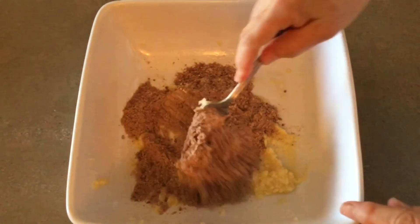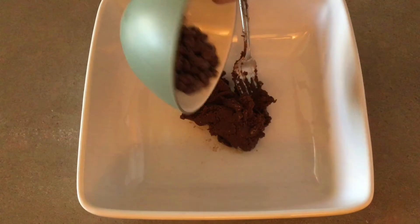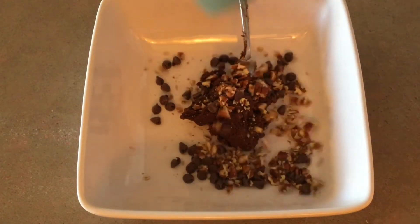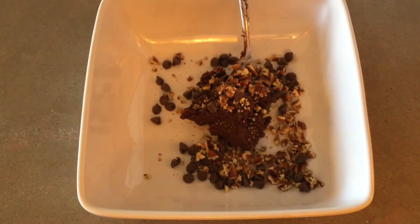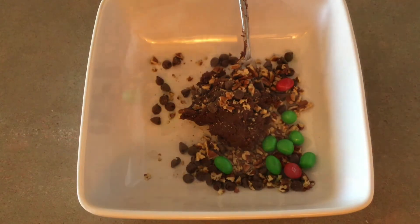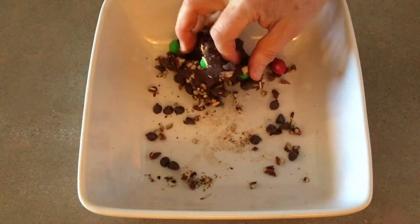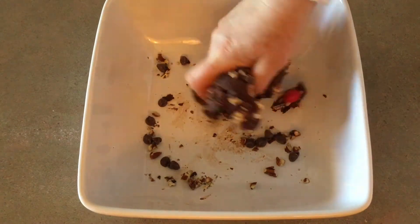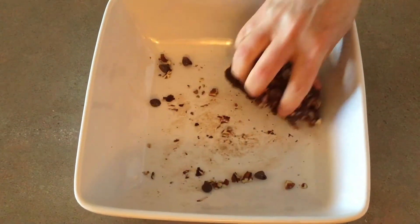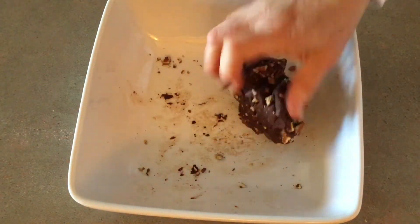Then, add a quarter cup of chocolate chips, a fourth of a cup of nuts, and some M&Ms. If you don't like nuts, add an extra one-fourth cup of chocolate chips. It might look a little more festive if you add some white chocolate chips instead of the nuts if you like them, but since I don't like them very well, I didn't add them in mine. The cookie dough is really thick, so I try to mix it with my hands instead of a spoon.